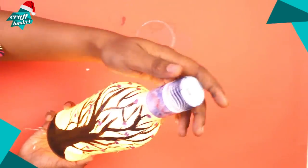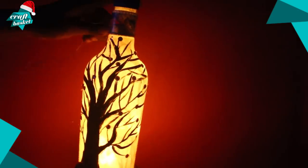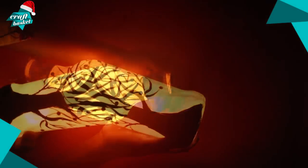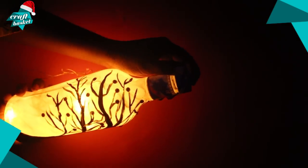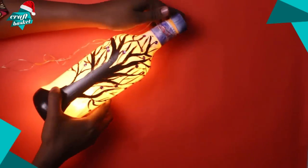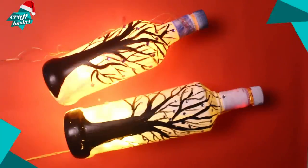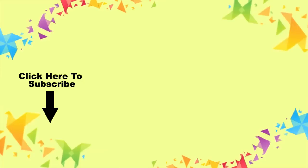And there you go — your very own bottle light! If you like our videos, make sure to subscribe for more.